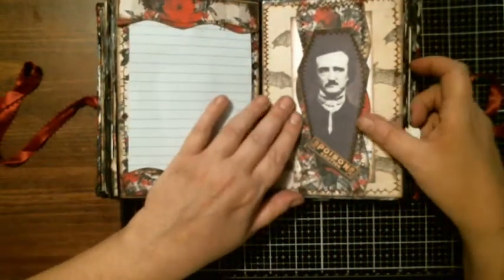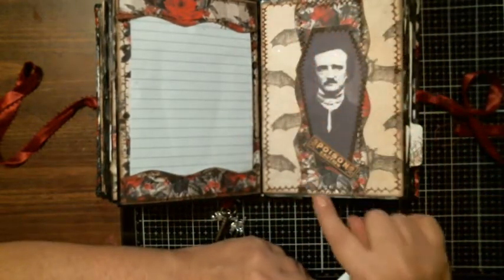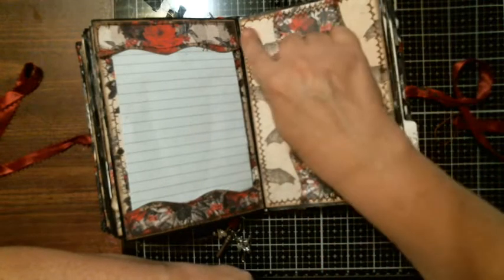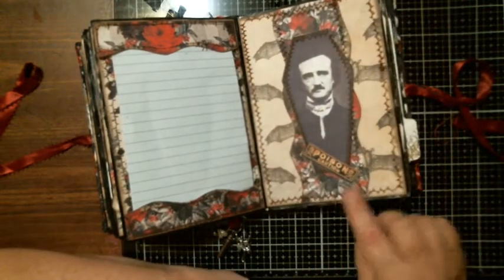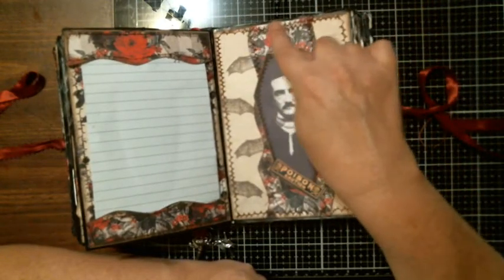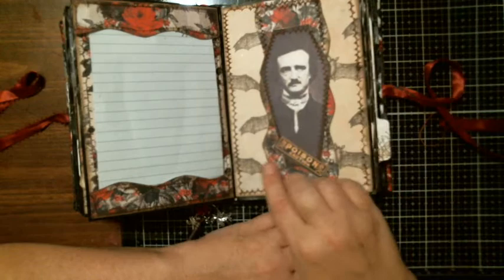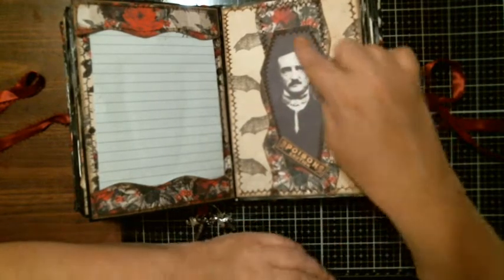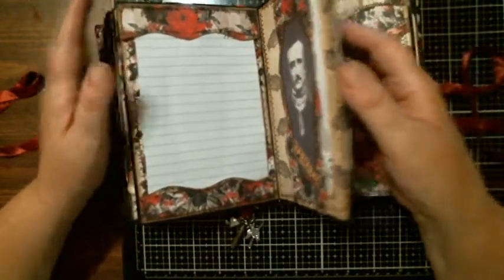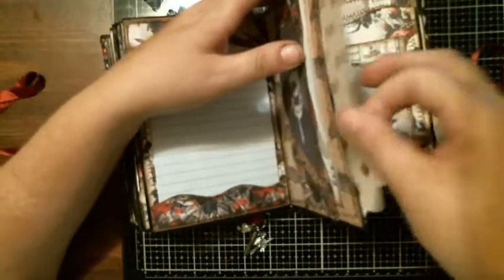There's a belly band here, and again it's stitched going around — stitched on the belly band itself, double stitched. What I mean by double stitched: I stitched around here, then did the belly band, then re-stitched the belly band to the back paper. This is not going anywhere — plus it's glued. On this paper I glued it down, and I have the guy in the coffin image with 'poison.' He's stitched as well with a journaling card tucked in there. The next one is a hidden spot with another journaling card.